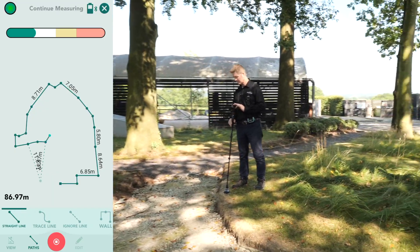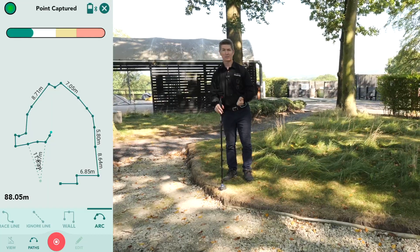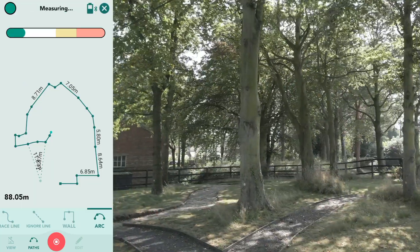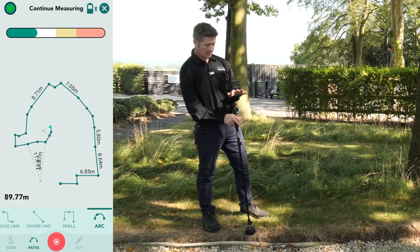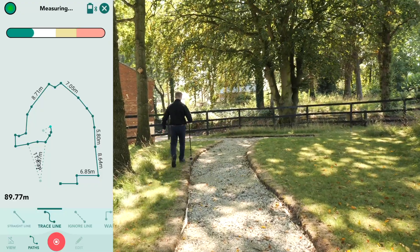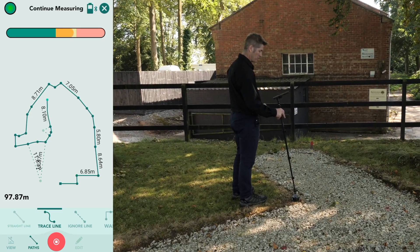You can just change these path types mid-measurement, and by doing this it gives you a more accurate representation of the area, because you've got the path type that fits the shape in front of you — you're not trying to put a square peg in a round hole. The area unfolding in front of me is more irregular — it has curves and bumps going up and down, left and right. Moasure has a path type to handle this terrain called Trace. Every millimetre of every curve, every bump, every bend here has just been captured using Trace as a path type. Let's go back to Straight Line.